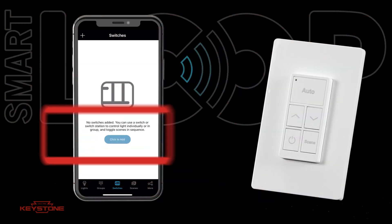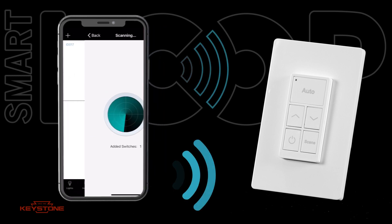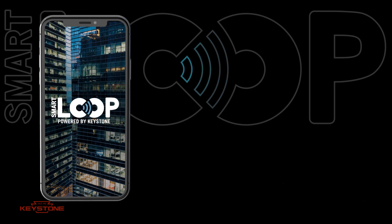SmartLuke also allows you to add keypads for local control of your region. Check out our keypad video for full instructions. Click on the auto mode video to continue learning about SmartLuke, or go to KeystoneTech.com for more information.